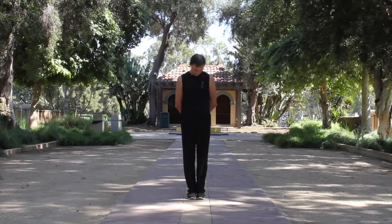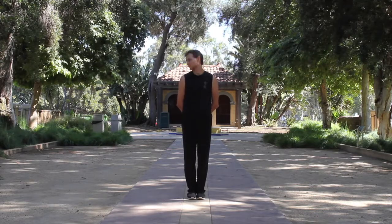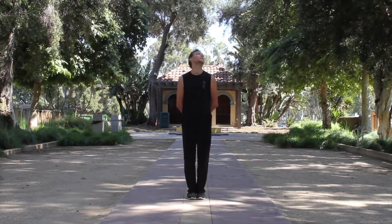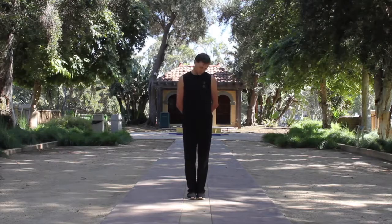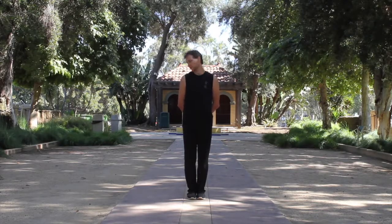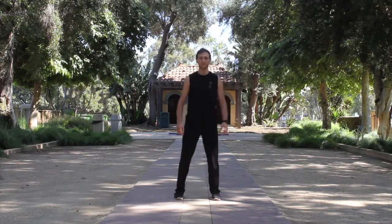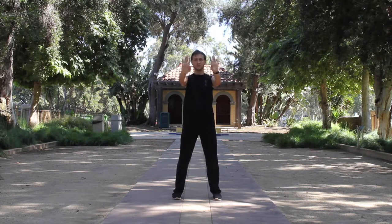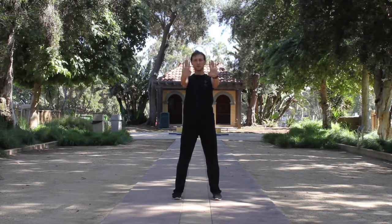And now the other way. Good job, finishing and spreading legs out. Back to neutral side. Starting the second exercise, which is wrist rotations. Circling inside out with your arms slightly bent. And now the other way.